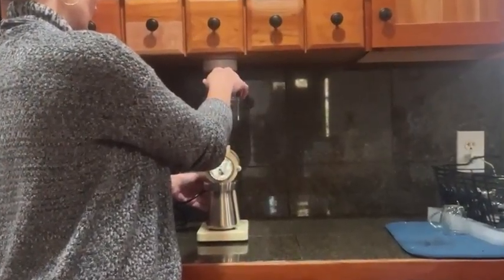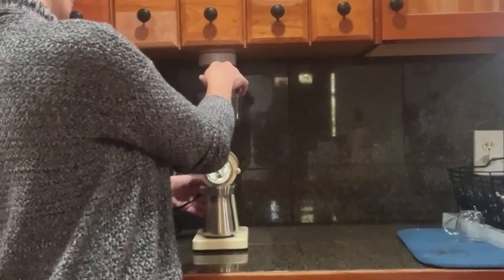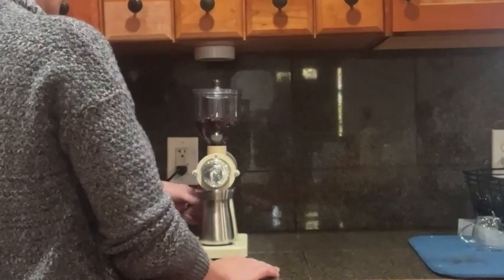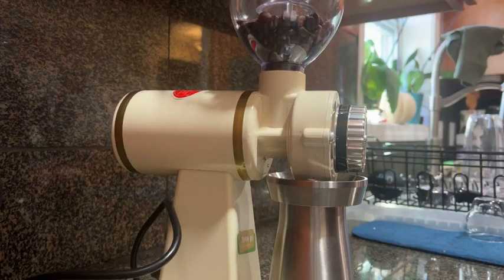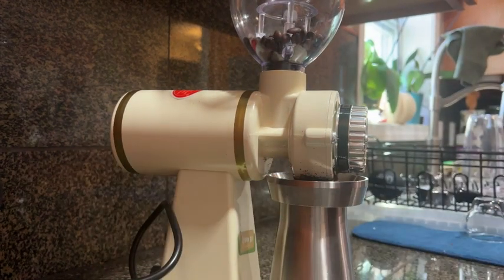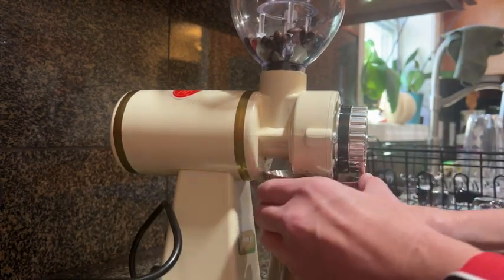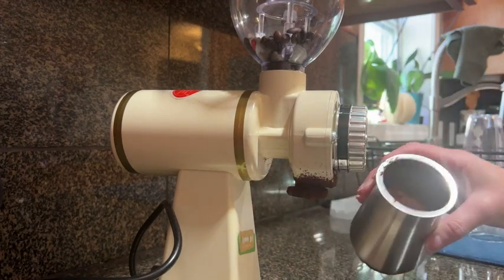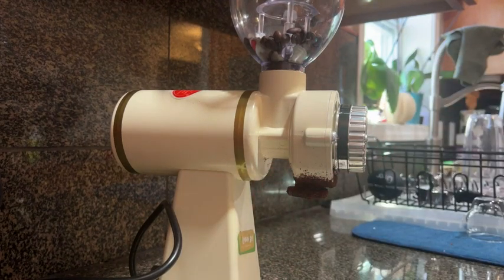I filled the beans just about halfway in the cylinder, as you can see in my video, but I was able to get three cups worth out of all of the beans going through the machine, so you're definitely going to be getting the most for your buck, especially if you're spending good money on coffee beans. The machine is fairly quiet and it's super fast, so you have to just keep up with it.